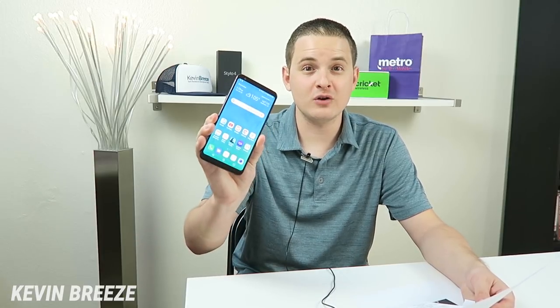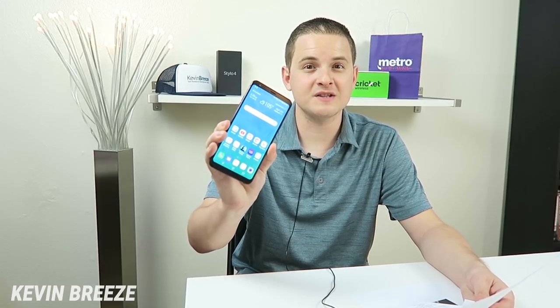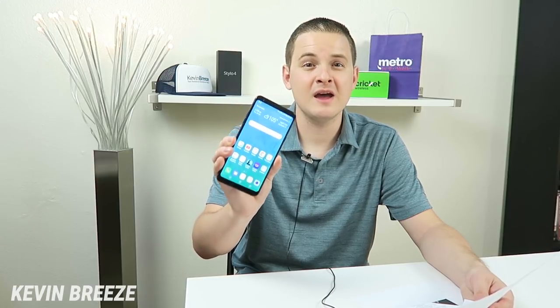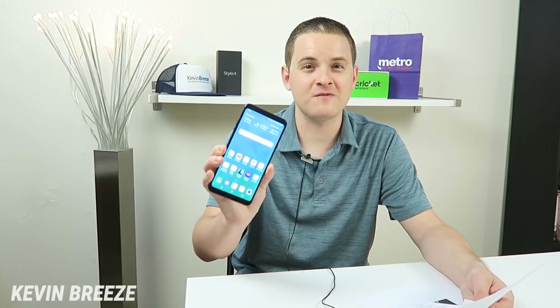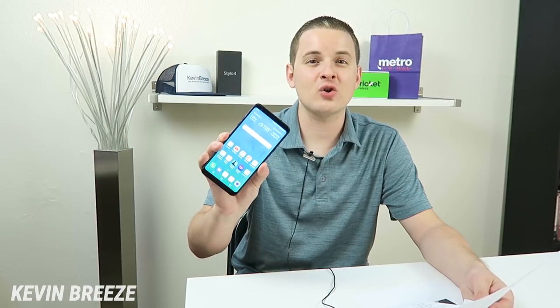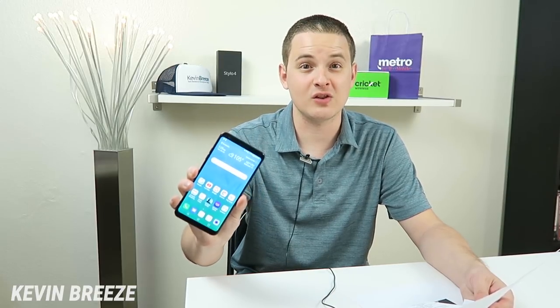I hope they're putting a lot of attention and detail into the photo and video quality that the device will be able to produce. This version of the LG Stylo 4 has 3 gigabytes of RAM — there are some versions of the phone that feature 2 gigabytes of RAM — and I really hope the LG Stylo 5 has 4 gigabytes of RAM. This device has the Qualcomm Snapdragon 450 processor, so I definitely want to see a better Qualcomm processor in the LG Stylo 5.